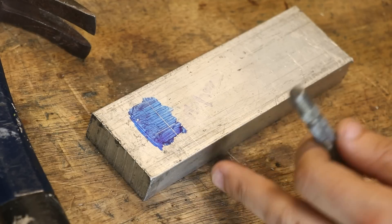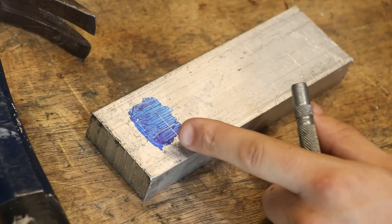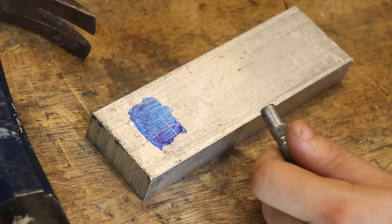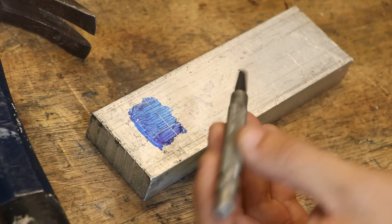Well hey guys, welcome back. This is a bit of a different video this week because I have a few birthdays and obviously Christmas coming up, and it might not be hugely surprising but I'm one of those people who like to make gifts rather than buy them. I guess at least in one respect it does help justify having this shop, or at least that's what I tell myself.